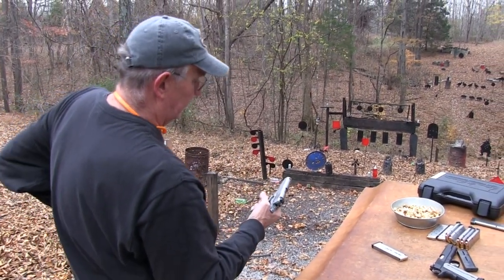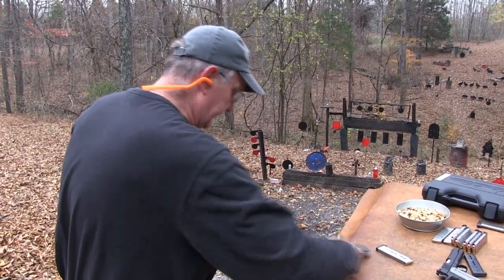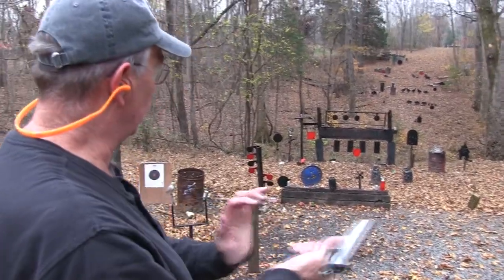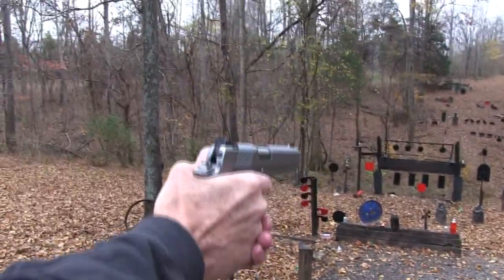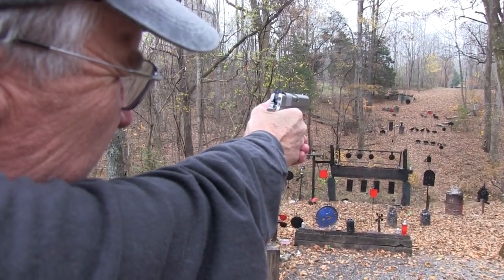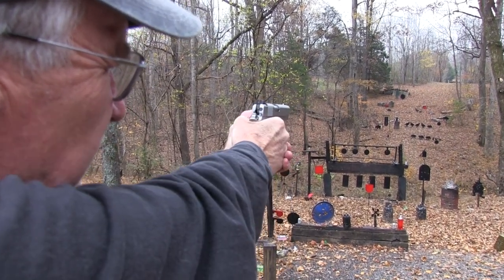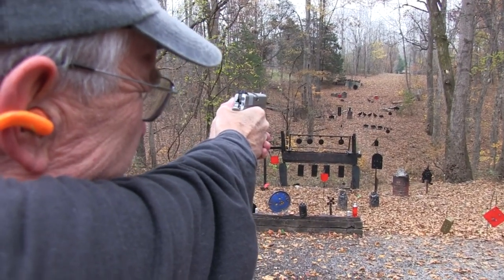Let's throw a couple more. It's a loud gun so I'll put my ears in. Always fun to sling heavy lead - at least for me. Works for me. I see another ram standing over there - he didn't get scared down. He actually had to have 230 grains of lead. Let me try the turkey over there.